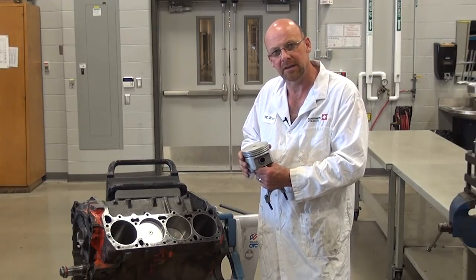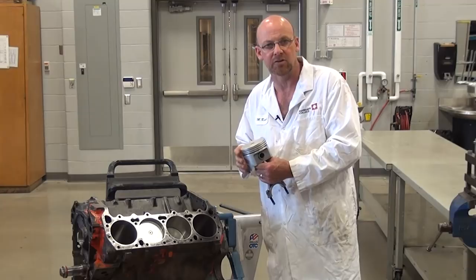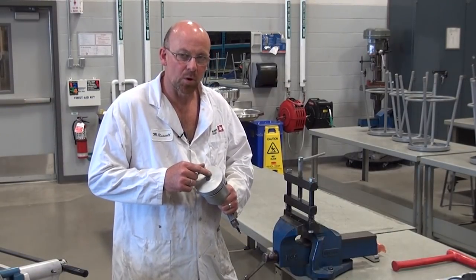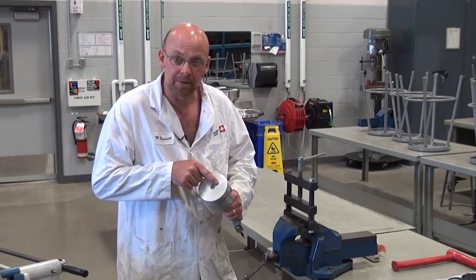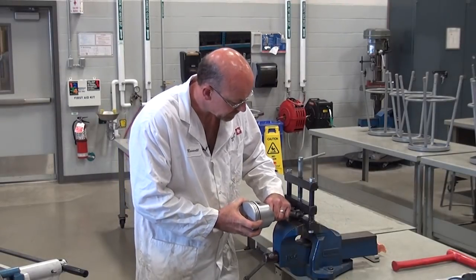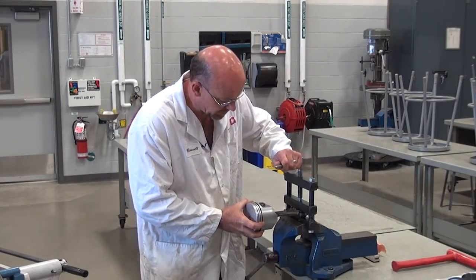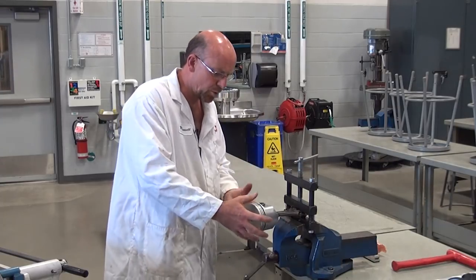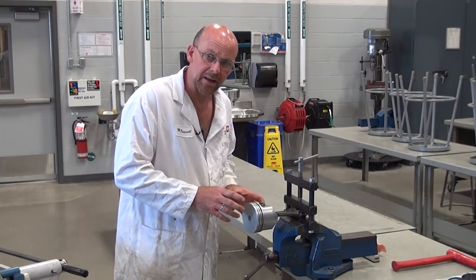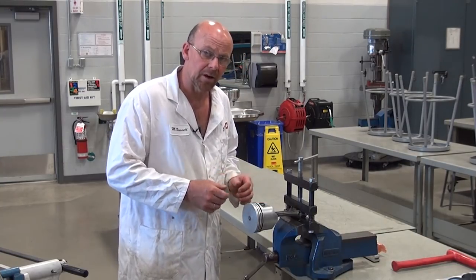This engine has been bored 30 thou over, and it's marked right on the piston: one, the orientation of the piston and which direction it goes in the engine; and two, the actual bore size difference this piston is designed for. I'm going to mount it in what we call the rod clamp — it goes on the beam of the connecting rod — which allows me to have both hands free to work around the piston, set the ring end gaps, and put on the ring compressor for installation.